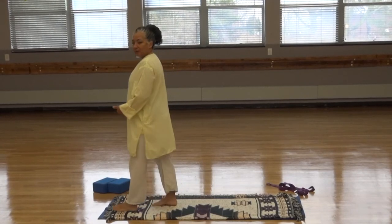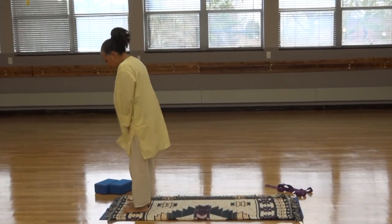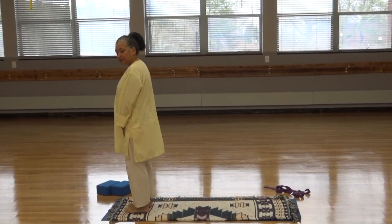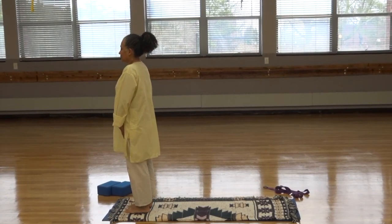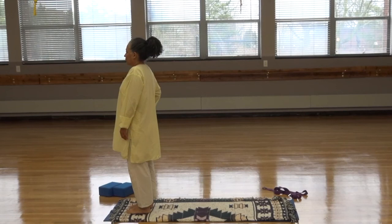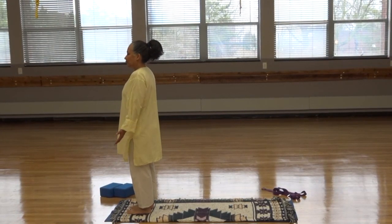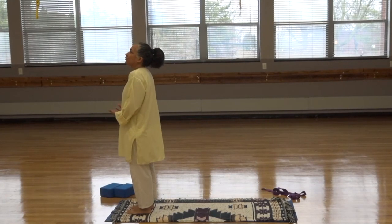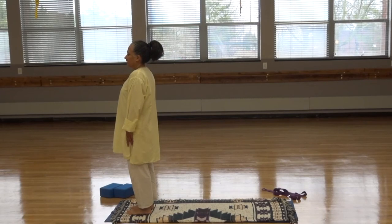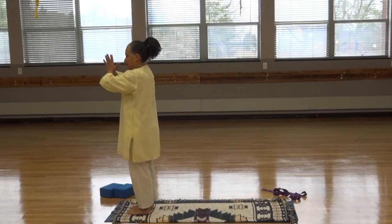Come to the front of your mat in preparation for sun salutations. Let's play for a moment on the balls of your feet until you find a comfortable balance, then hold on to it. We're working with the breath here, so each movement — try to make the movement last the whole breath. Inhale. Exhale. Palms together, pushing the palms together. Inhale, reach up and back.